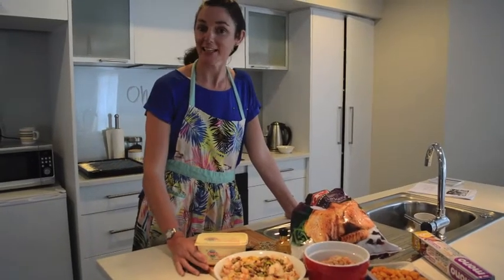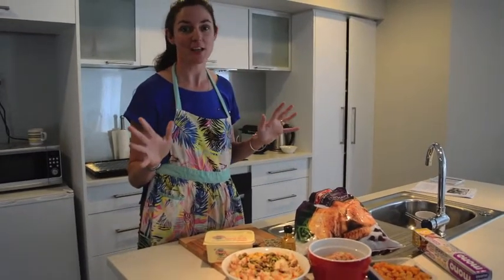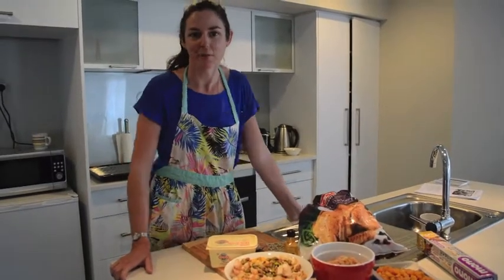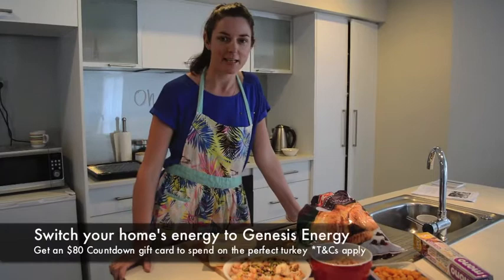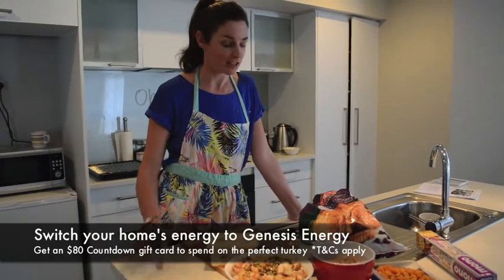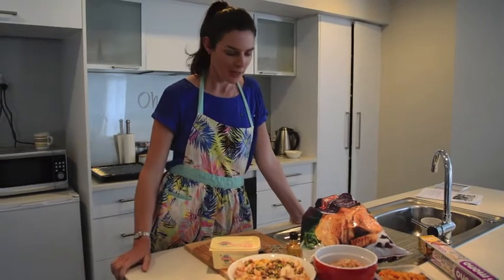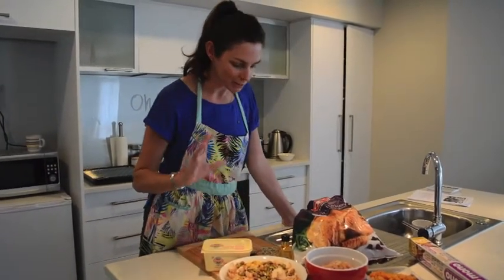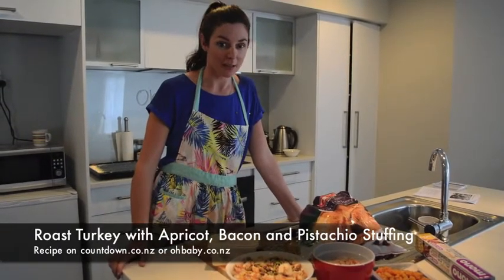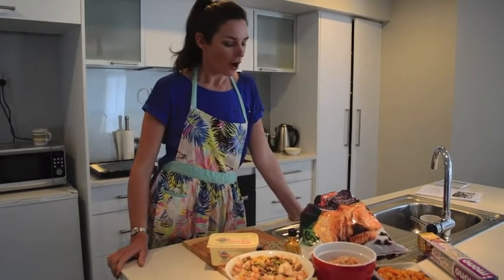Hello, my name is Ellie and this morning we are cooking a turkey for Christmas. It's almost like my own cooking show. We're preparing this amazing turkey from Countdown, and you could get your hands on one of these by signing up to Genesis Energy this week before Friday. They're giving you a turkey and an $80 Countdown voucher. We've got the recipe from the Countdown site, available on our website ohbaby.co.nz.